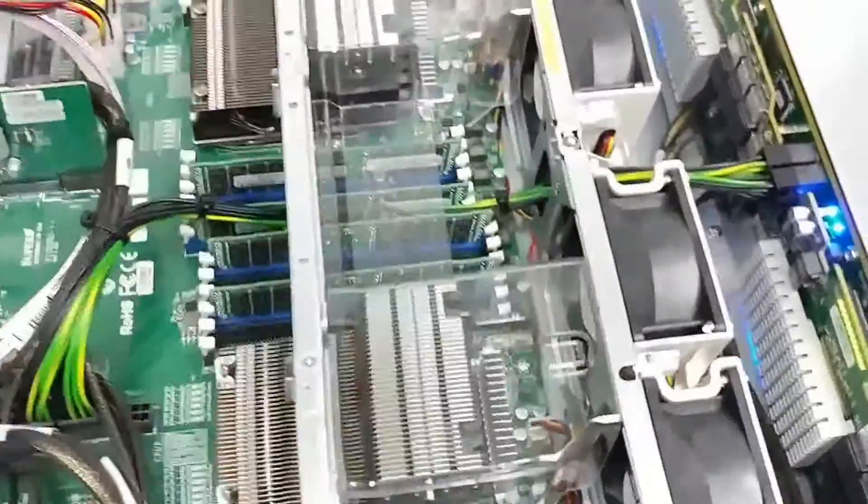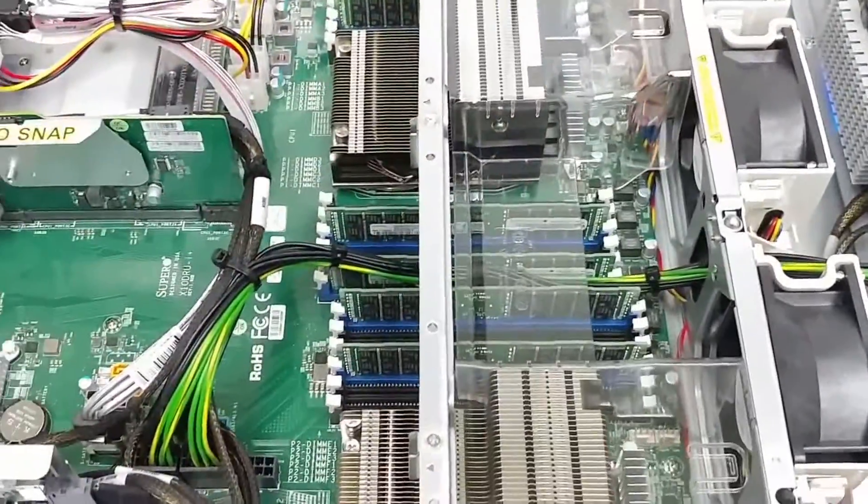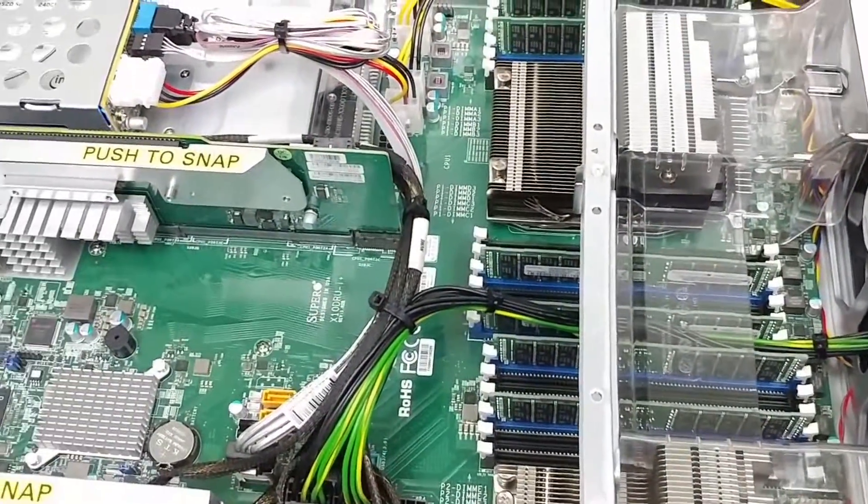It has a very nice cooling design. It's pulling air through the SSDs and pushing it out over the CPUs. Lots of room for memory. It's a very, very nice cooling design.